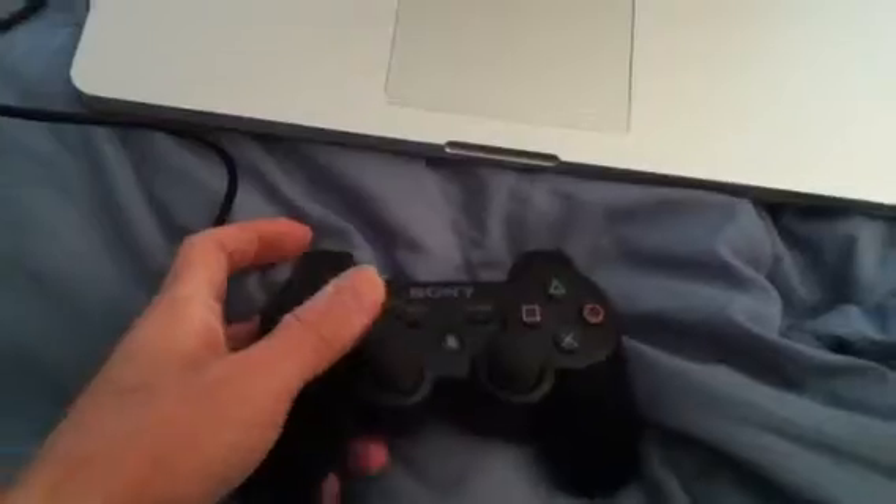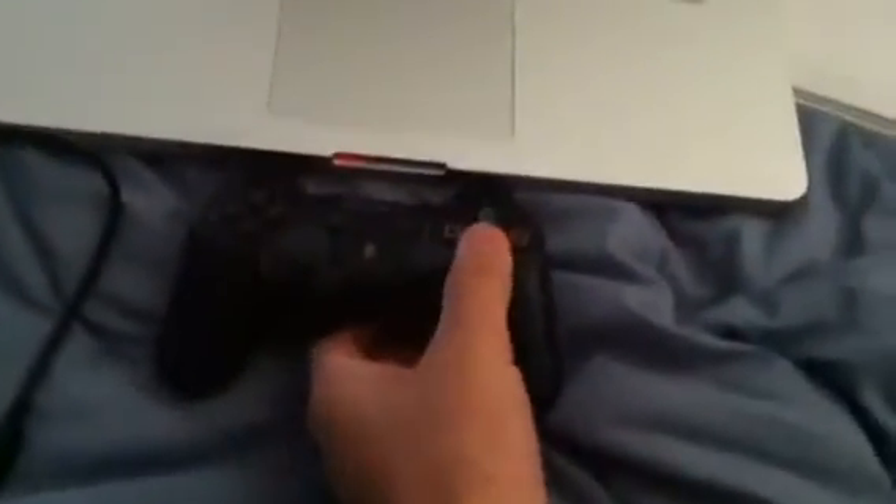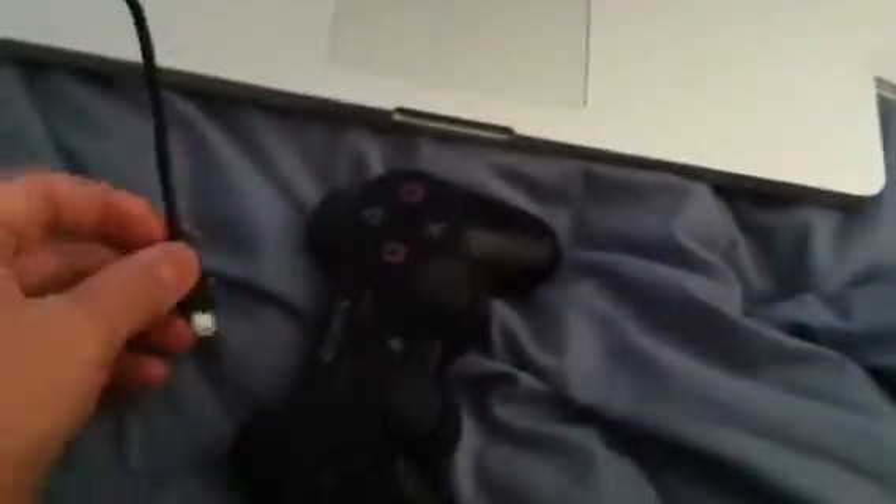I got the cable coming to the MacBook. To make it work with the MacBook, first I gotta turn off the controller. Now that the controller's turned off as far as the PlayStation is concerned, you just plug it in — and now it's connected.